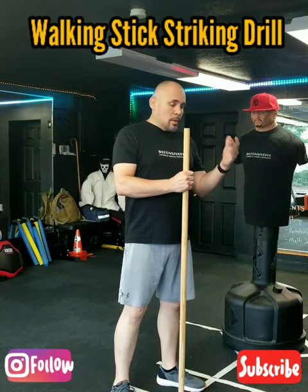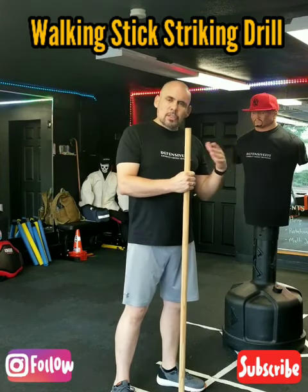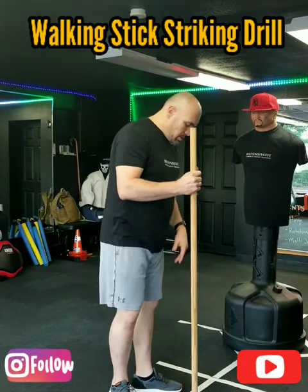What's going on guys? It's Andy from Defensive Fix. I want to give you another walking stick or bo step drill. This is just a drill to get comfortable with the striking and the transitioning between your left hand and your right hand. We're going to do very simple.